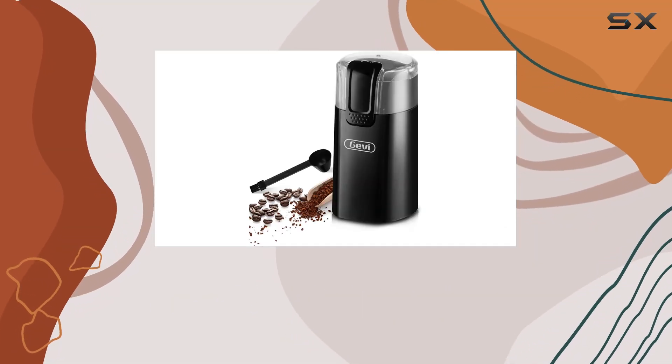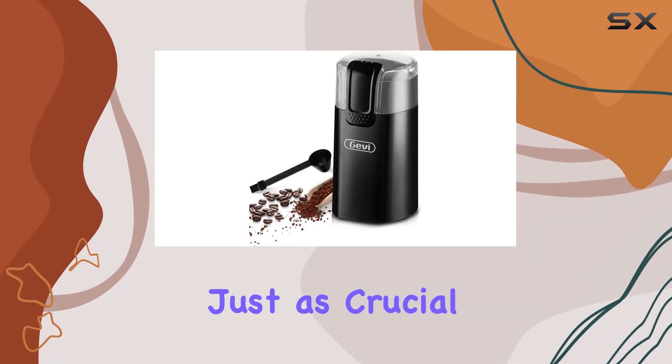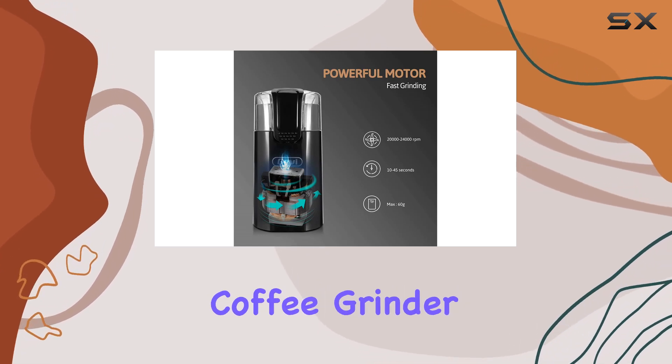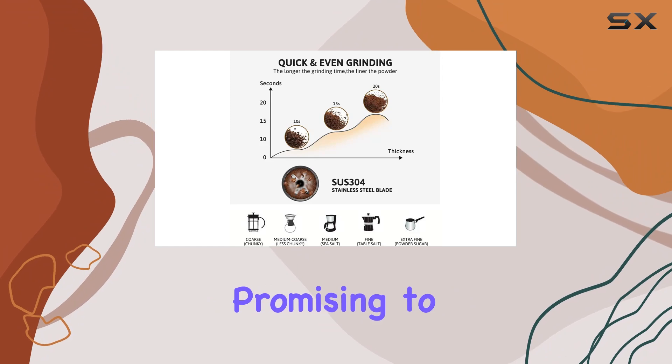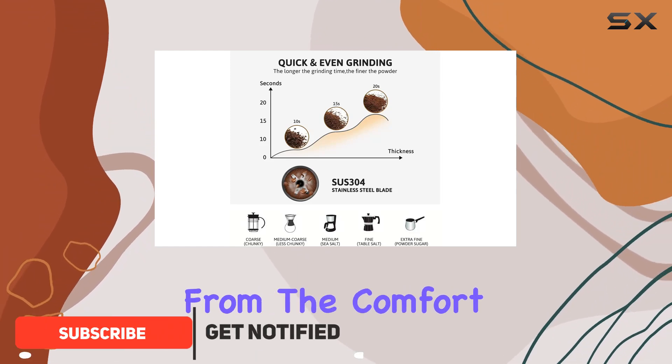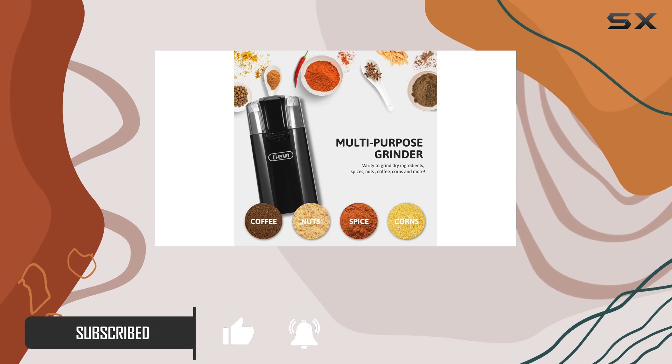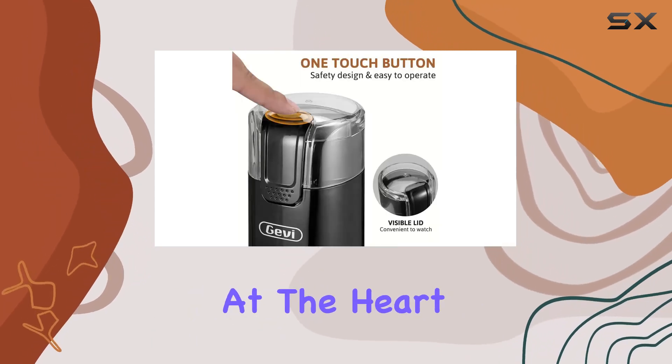In the world of coffee enthusiasts, the grind of the bean is just as crucial as the bean itself. This is where the Jevy one-touch button electric coffee grinder comes into play, promising to transform your coffee experience from the comfort of your home or office.